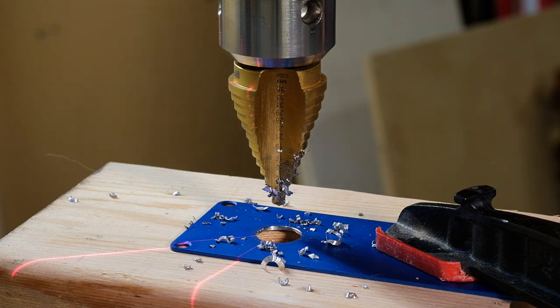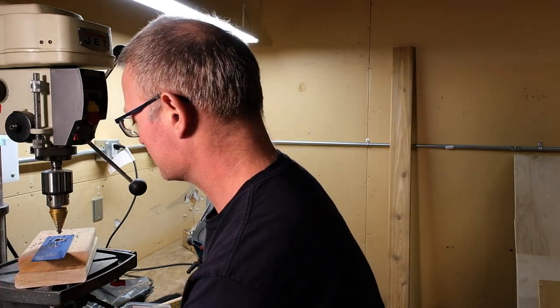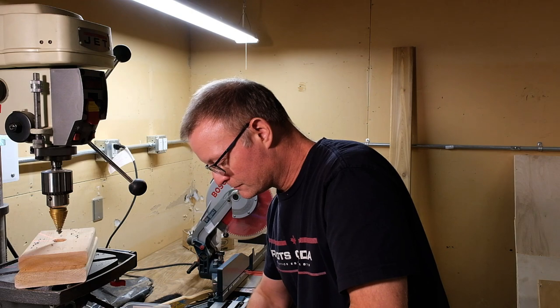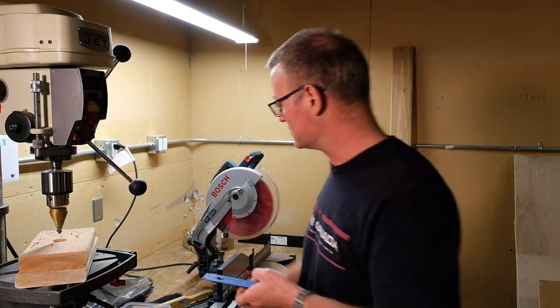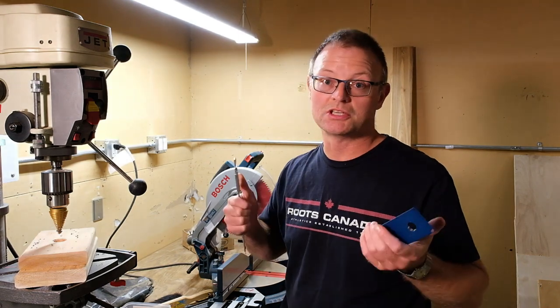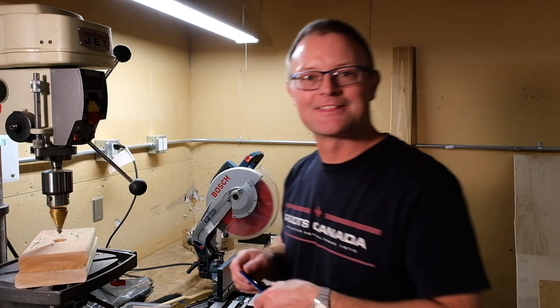This should be 16 mm — now for the moment of truth. Be careful not to scratch the front panel by swiping the shavings off. Using a slide caliper to check — yes, 16 mm. I love it when it turns out like that.